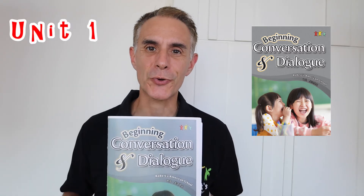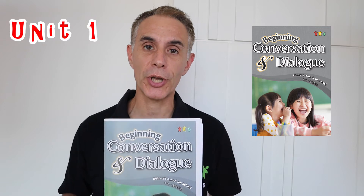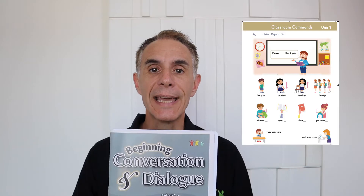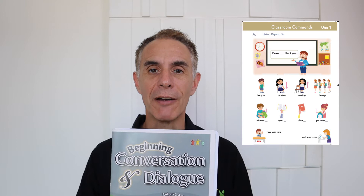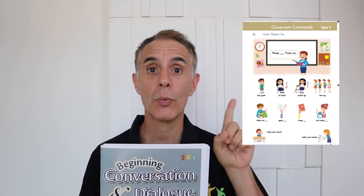Hello, I'm Teacher Robert and this is Beginning Conversation and Dialogue Book Unit 1. Please take out your Beginning Dialogue and Conversation book and turn to page 1.